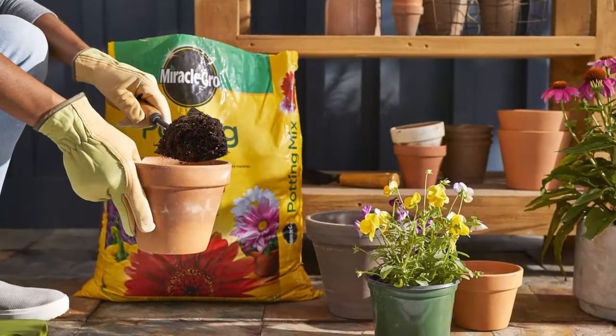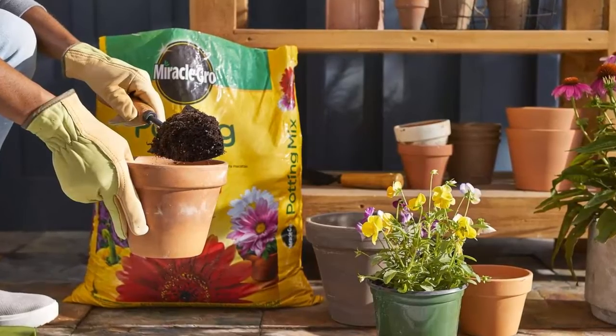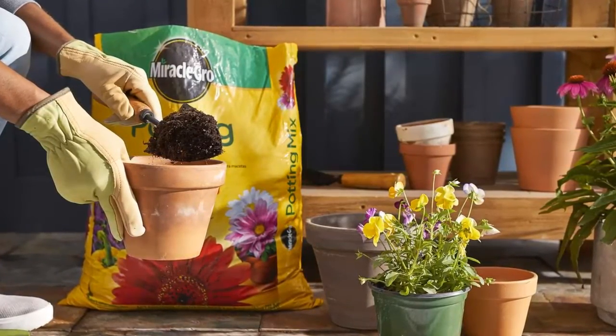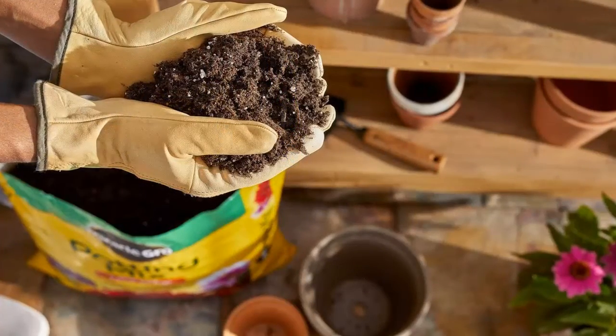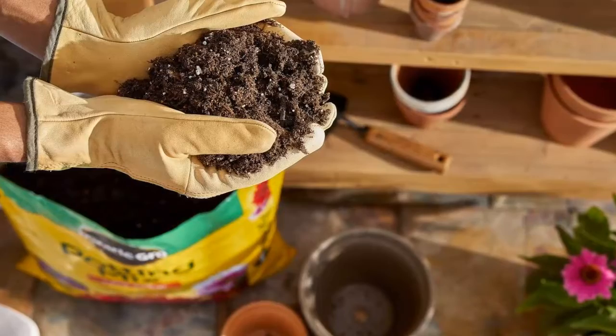Choose a container with a drain hole and fill about one-third full with potting mix. Loosen the root ball and place the plant into the container. Add more potting mix up to 1 inch from the top of the container and press lightly. Water thoroughly and let drain.